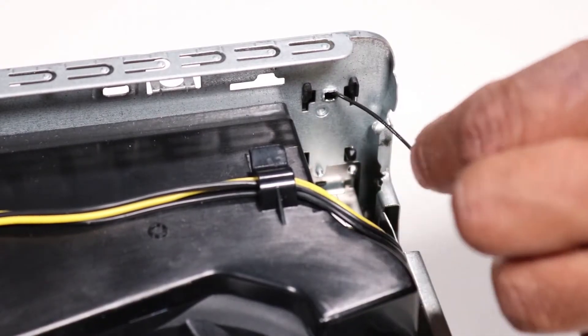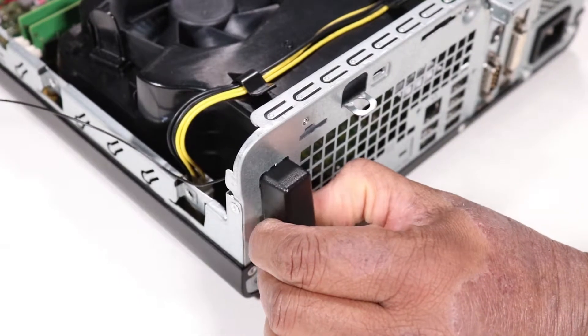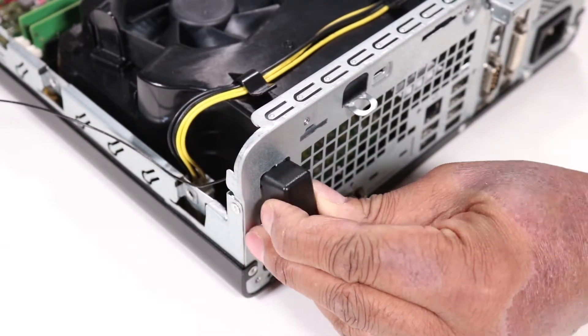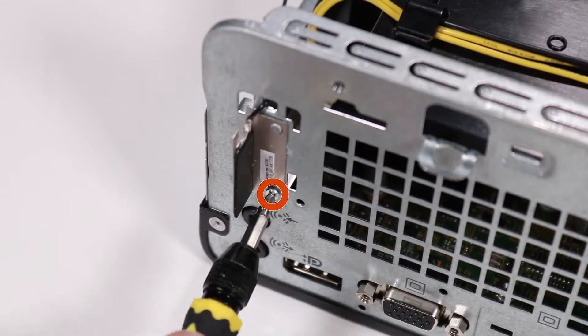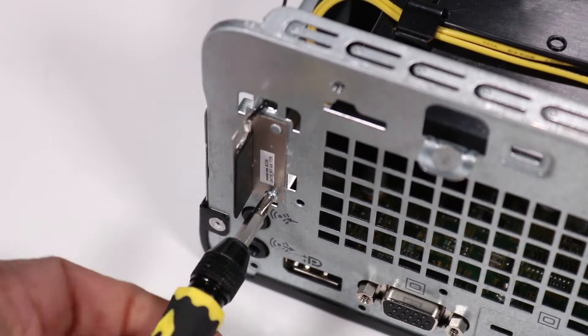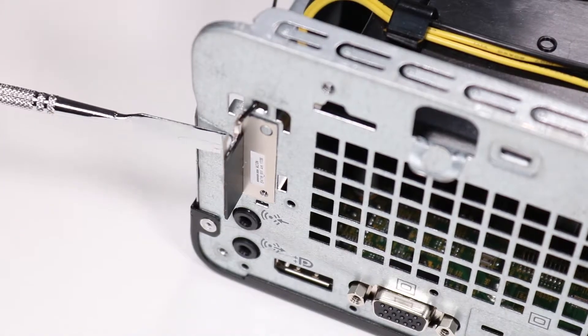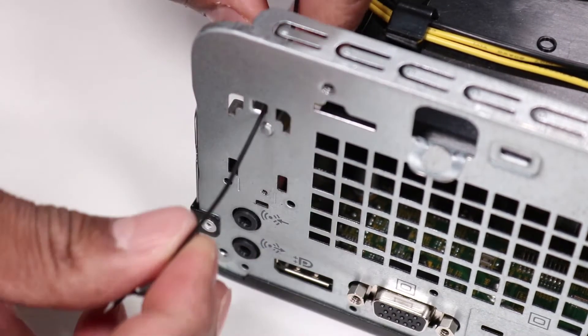Remove the rear antenna cable from the cable guide on the inside rear wall of the unit. Squeeze the bottom side tabs of the rear antenna cover tab to release the bottom of the cover and pull the cover off of the unit. Detach the Phillips number one screw that secures the rear antenna to the unit. Pry the antenna off the rear of the unit and pull its cable out through its access hole at the rear of the unit.